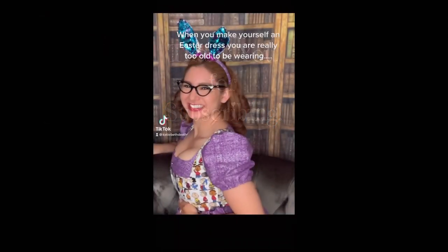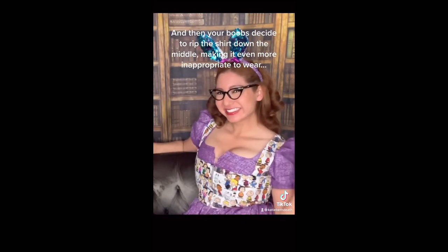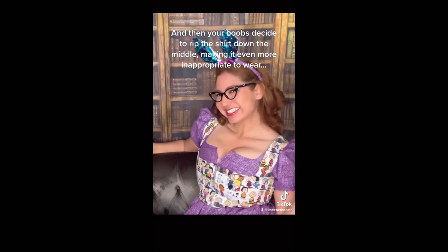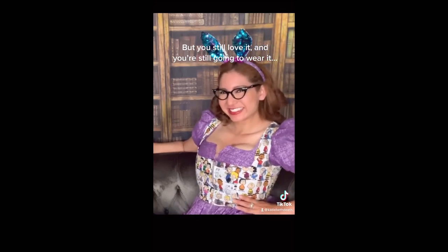When you make yourself an Easter dress that you are really too old to be wearing, and then your boobs decide to rip the shirt down the middle making it even more inappropriate to wear — but you still love it and you're still going to wear it. Hi, Mom.